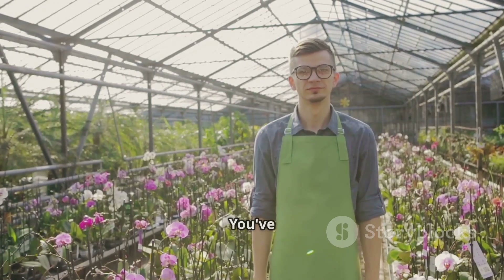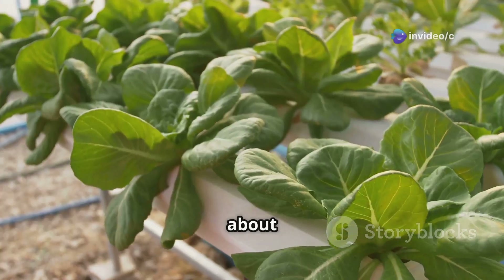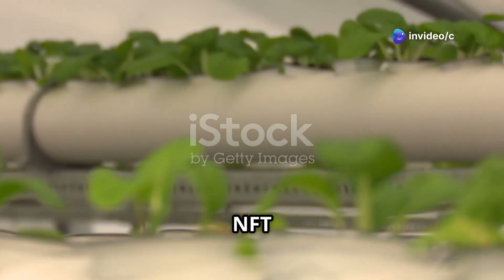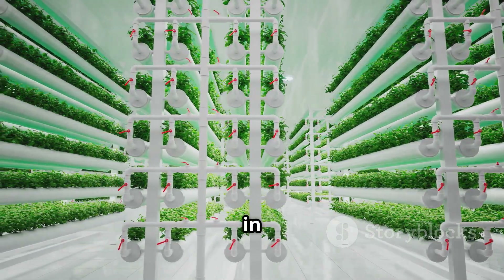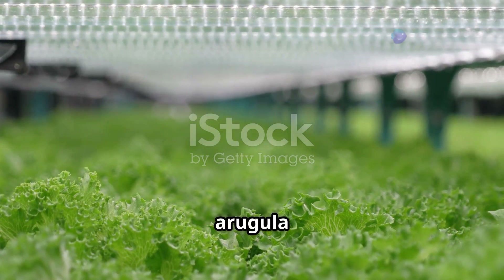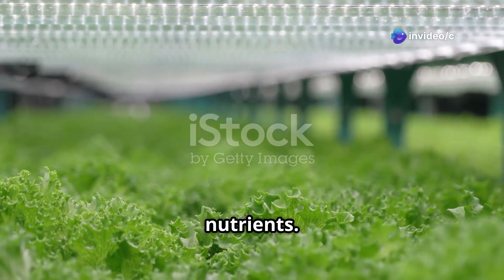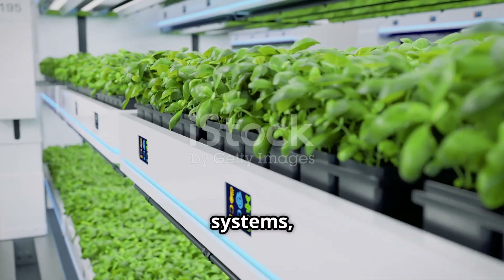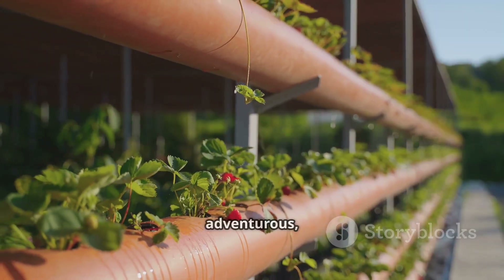And that's it — you've built your very own NFT hydroponic system. Now let's talk about which plants thrive in this setup. NFT hydroponics is great for a variety of plants, but some are just naturals in this system. Leafy greens like lettuce, spinach, and arugula absolutely love the constant moisture and readily available nutrients. Herbs like basil, mint, and cilantro also flourish in NFT systems, rewarding you with fresh flavors for your culinary creations.